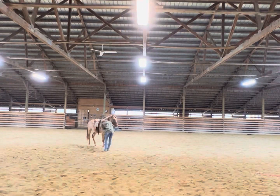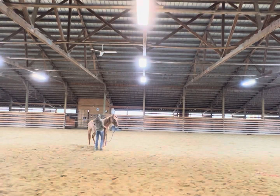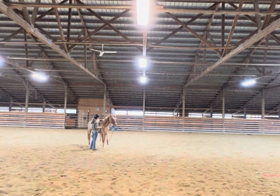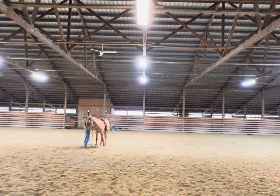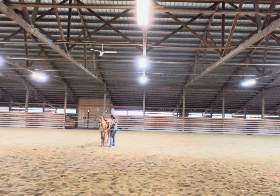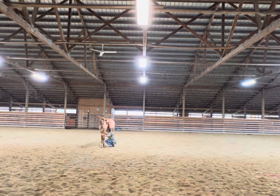She was listening pretty well. She just always wants to kind of step forward on me, which we're working on. We did some adjustments to the saddle and some more yielding of the hindquarters — that's been a big thing with her. When I first got her, she really just wanted to turn her back towards me, and her immediate instinct was to kick out.